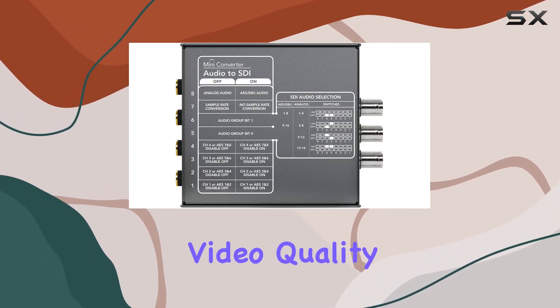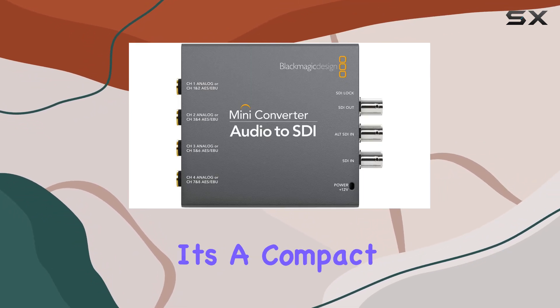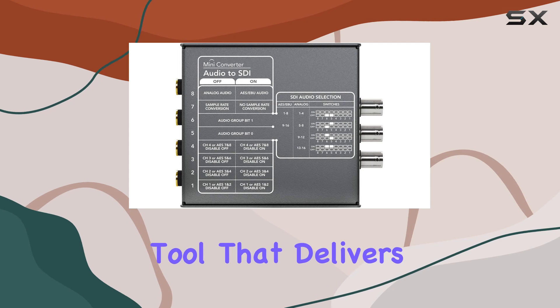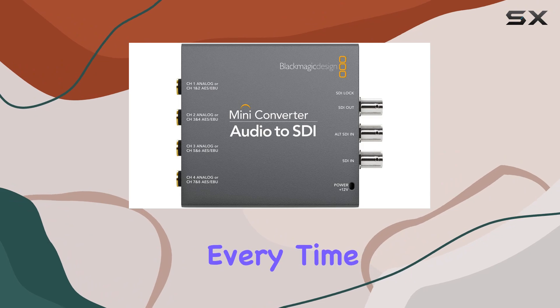If you're serious about video quality and reliability, consider integrating the Mini Converter into your workflow. It's a compact yet powerful tool that delivers where it counts, ensuring your productions run smoothly and seamlessly every time.